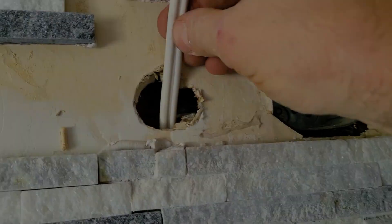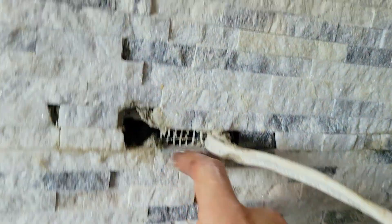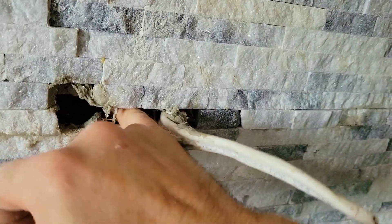Now we just keep feeding it down. We should be able to feel it with our fingers — there it is. Now we can pull it out, strip this cable, and hook it all up.